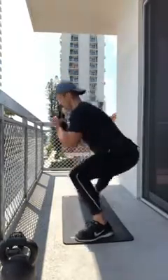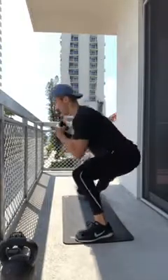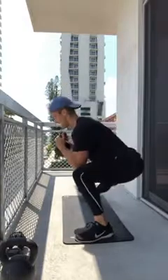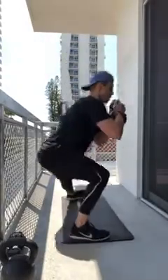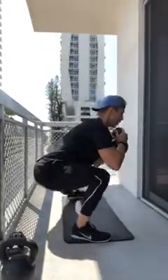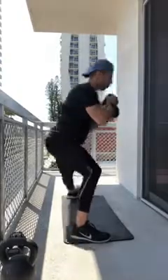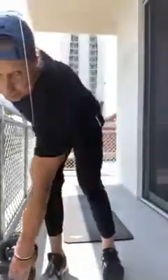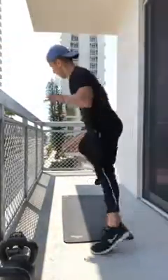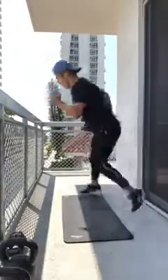Right side last set: one through ten, keeping tempo. Left side: one through ten — core tight, foot flat. Stop and think for a second about how much that hurts — that's ten. Then skater jumps to finish: ten total, right to left, left to right. Feel the glute on landing, easy landing. Great work — you should feel a little bit of everything.